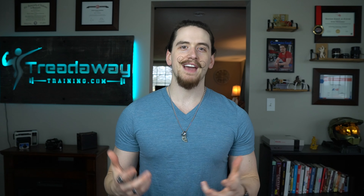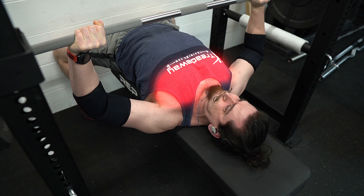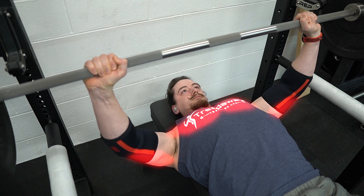Start off each of your workouts with your primary exercises, which are your bigger, heavier, more complex exercises. You'll want to do those while you're fresh. In this workout we're going to start off with the bench press. Bench press targets the chest, anterior delts, and triceps.